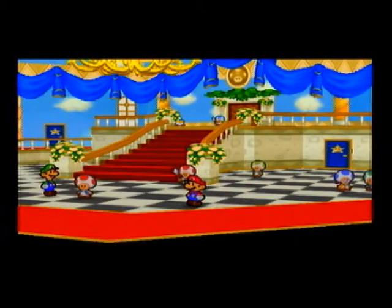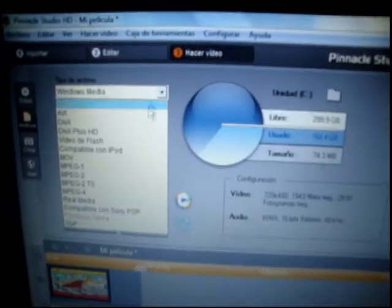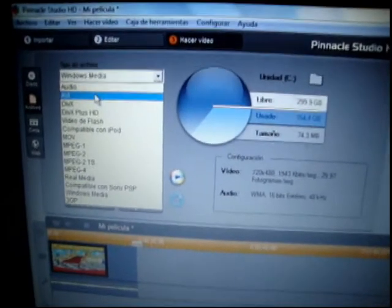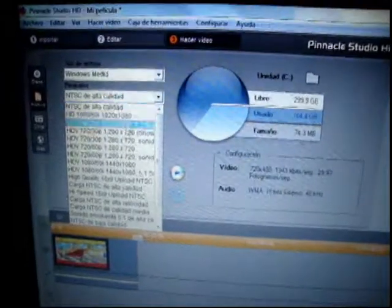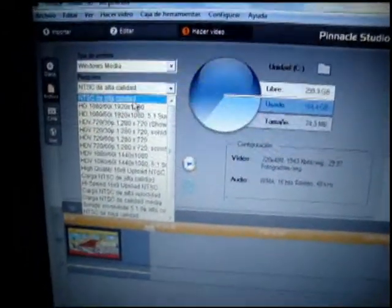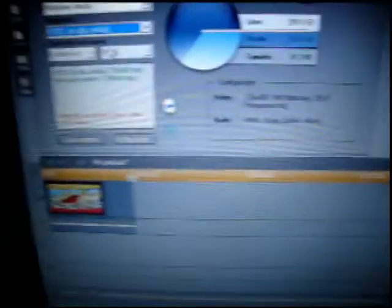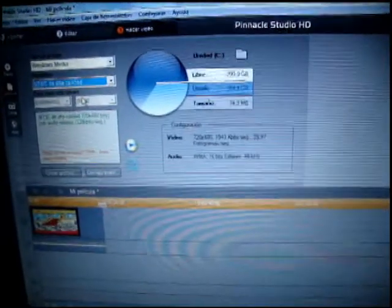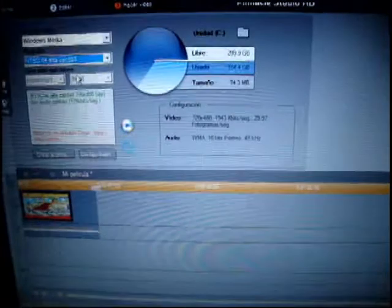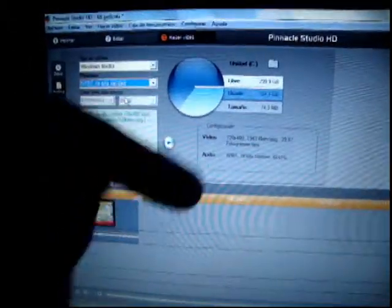One last really quick thing I want to show you. When you render your video on step three, this is what you want for your settings. The default is going to be AVI — you don't want that. You want Windows Media. Down in the pre-adjustments, select the high-quality NTSC. With that, your video will be full screen on YouTube — you won't need the YouTube crop trick with the 16:9 annotation to eliminate the black bars.